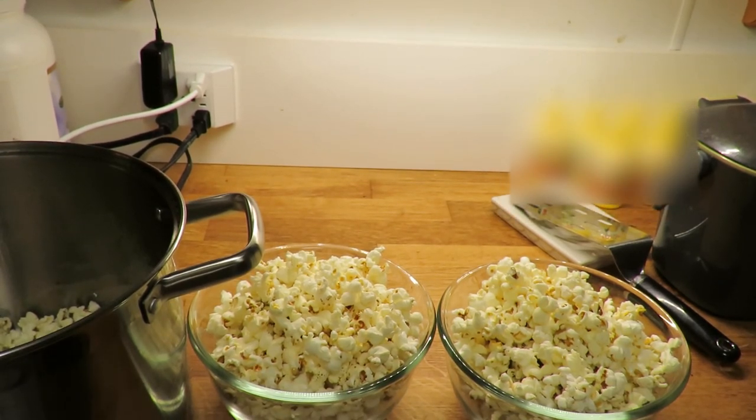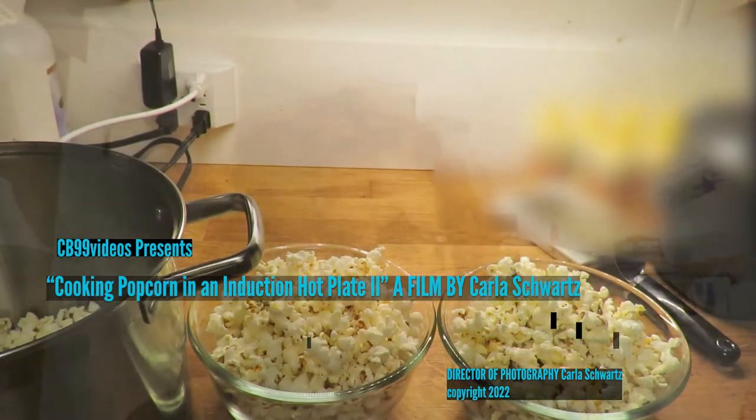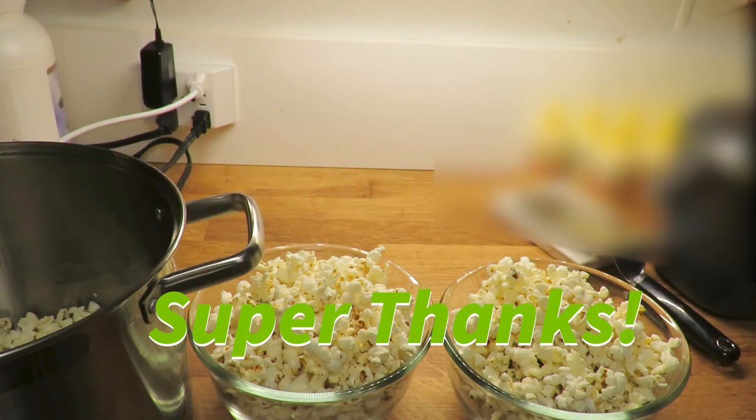We like to eat our popcorn with a spoon. The popcorn is especially yummy! That's it — Carla's Kitchen, another popcorn video: cooking popcorn on induction. Please subscribe to CB99 Videos, hope you liked it, and give us a super thanks if you can.